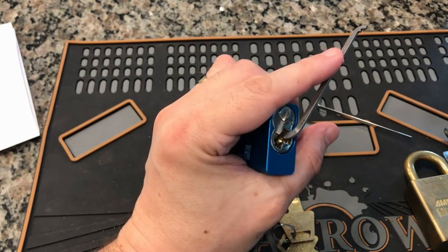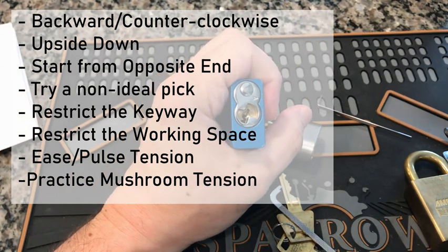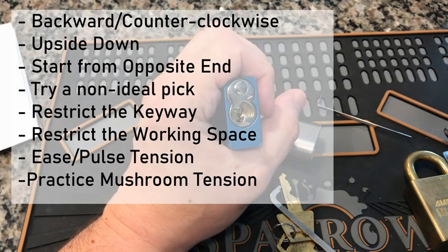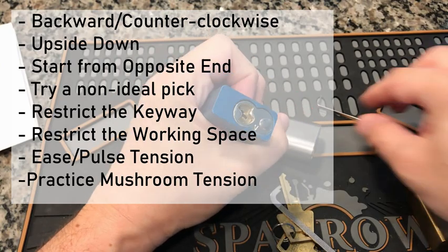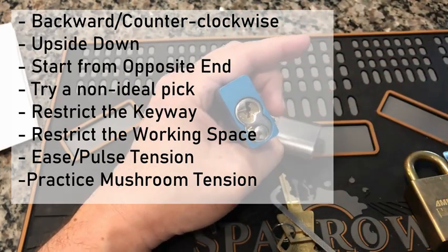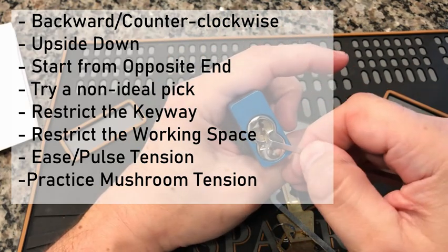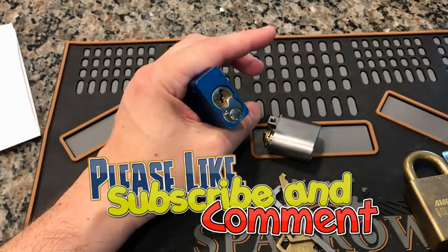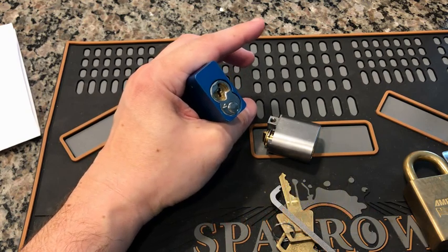Those are your tips for getting more out of the same old locks — approach them a whole new way and it's a brand new lock. Number one: pick it backward. Number two: pick it upside down. Number three: start at the opposite pin from normal. Number four: try different picks, especially counterintuitive ones. Number five: restrict the keyway by dropping a tensioner in. Number six: block access as if there's a door jamb. Number seven: ease your tension. And correlating with that, number eight: try mushroom tensioning — ease, ease, then snap it down. Thanks for watching, please subscribe, stay healthy, stay safe!